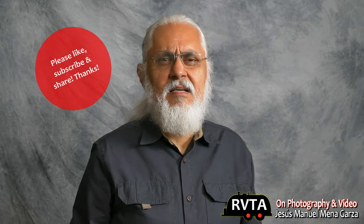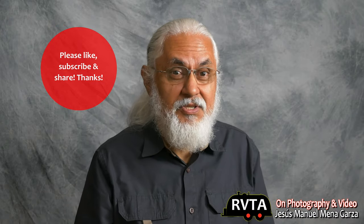Don't forget to like, subscribe, and share this channel. I would greatly appreciate it, and I always appreciate all you new subscribers. Thank you very much.